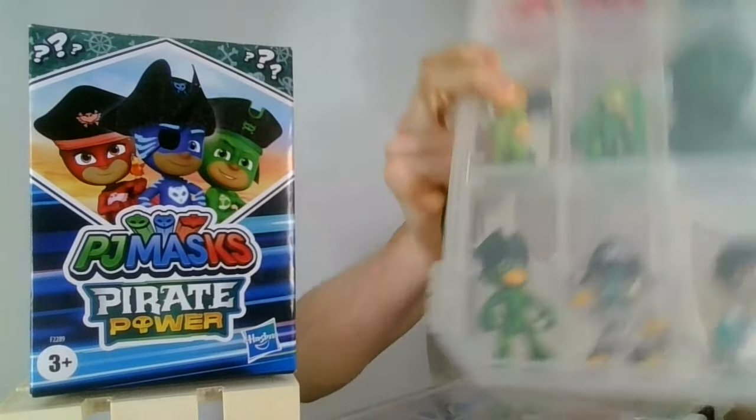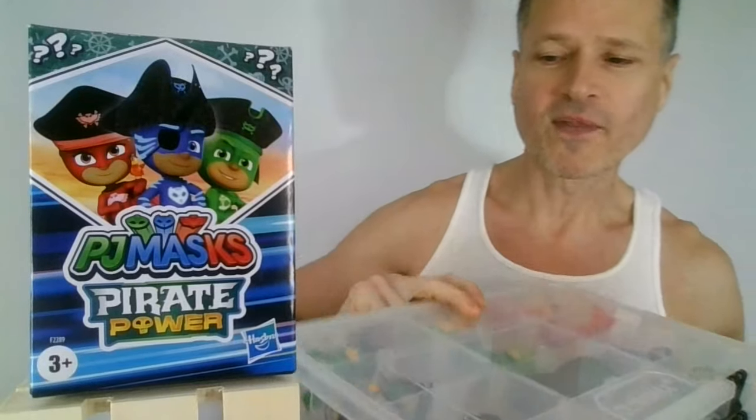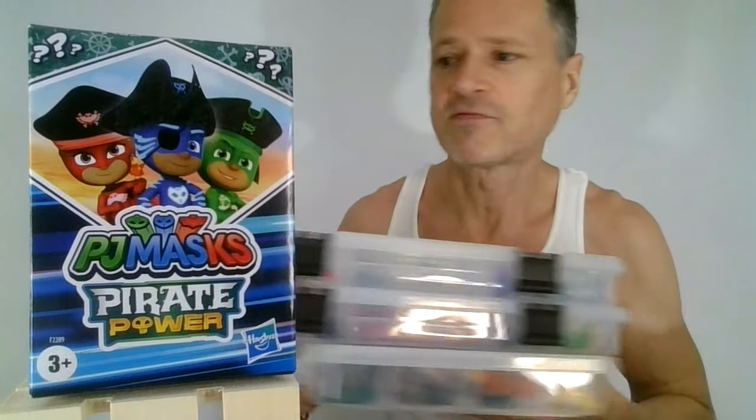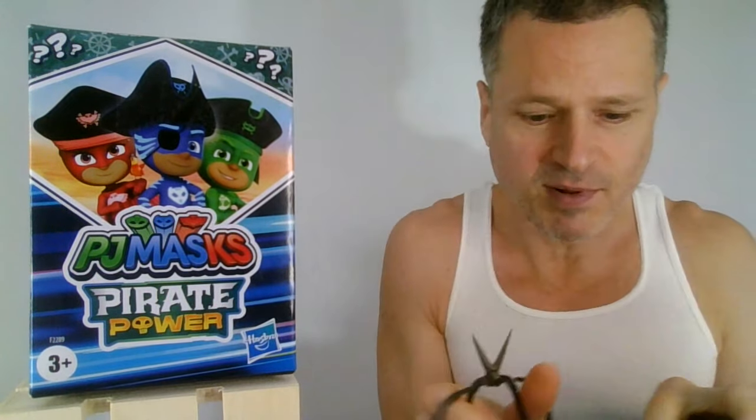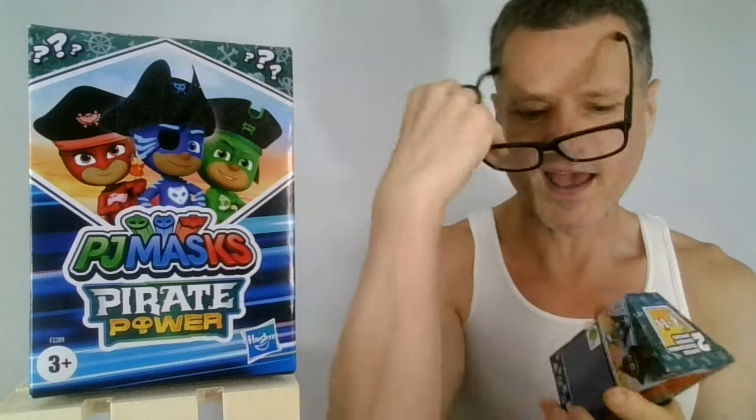I also have this Robo-Pirate — whatever his name is, we'll discover that. I thought there was only 6 in the series or something, I wasn't sure. I just have all of these blind boxes to open, so let's hope that I have a full collection.